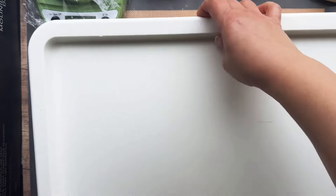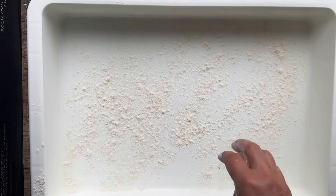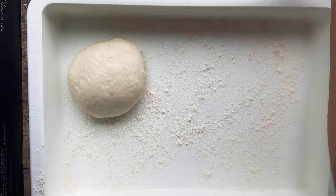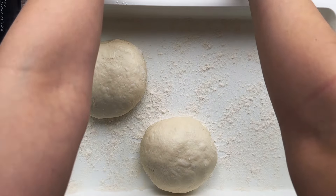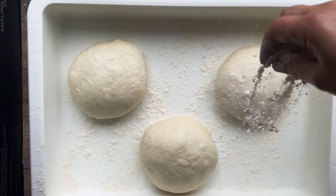Now that I've formed my three dough balls, I have a pizza proofing container. I'm going to add some flour to the bottom, then add my dough balls and add some more flour on top. If you don't have this particular container, you can use a plastic container with a lid or put them on a baking sheet with saran wrap on top. Just make sure they're covered so they don't form a hard skin. Now these are going to go into the fridge for the day.